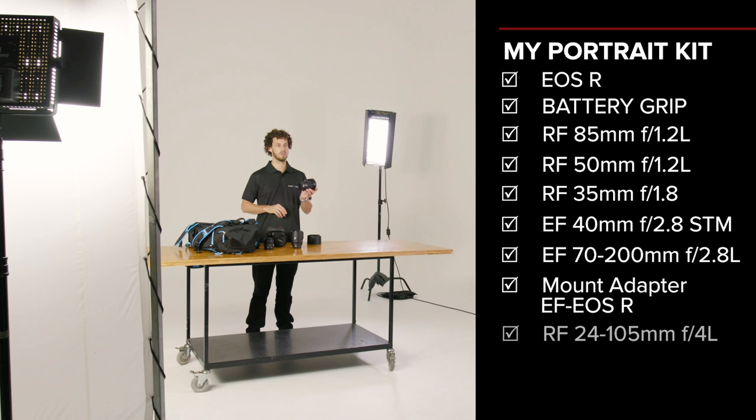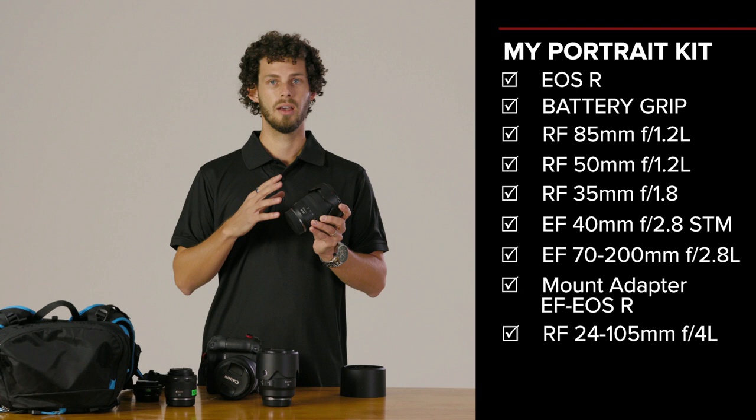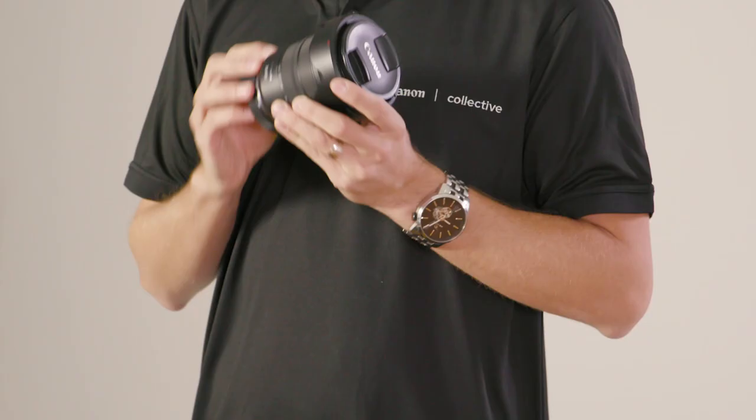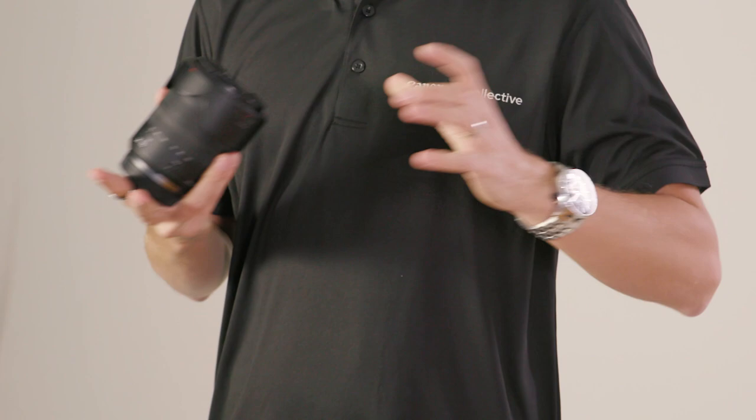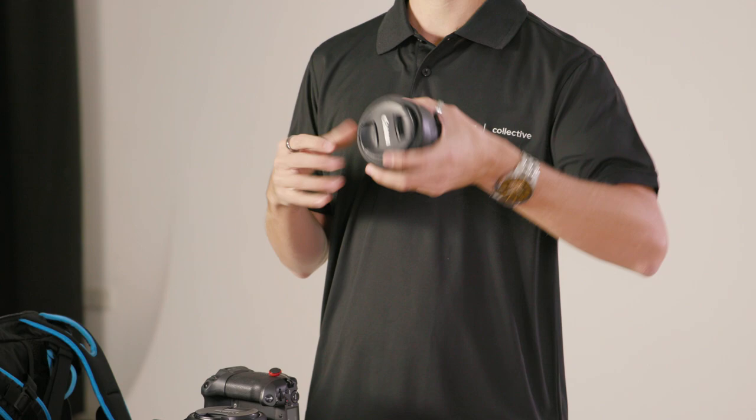I do a lot of travel photography as well, and when I'm doing portraiture this is the go-to lens because it gives me a whole variety. I can shoot really wide scenes for a nice environmental portrait, then go in tight to 105mm and knock that background out — all with a quick swift change of my hand.